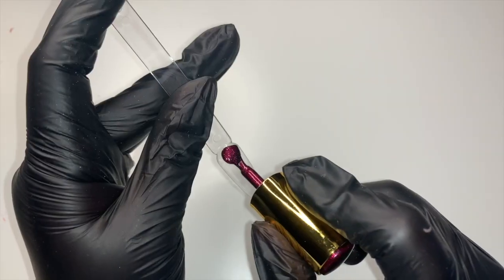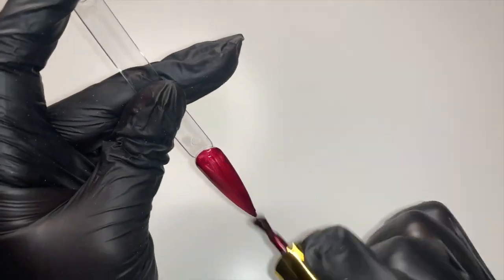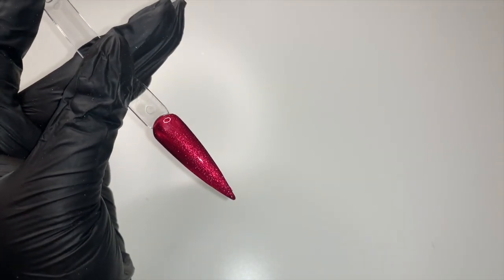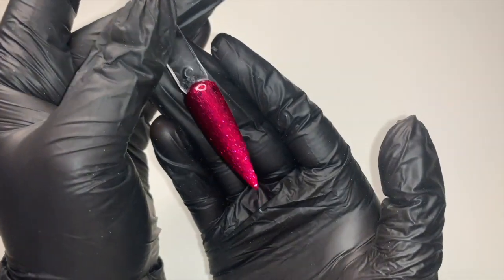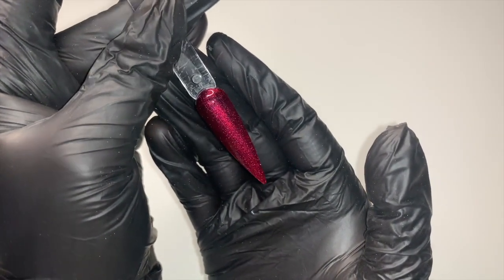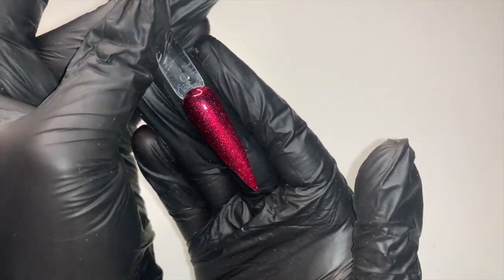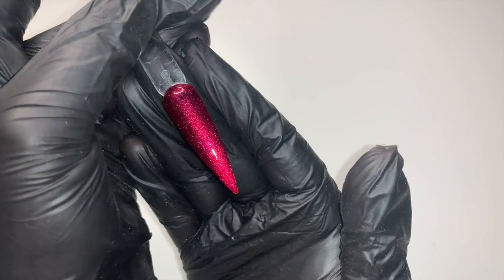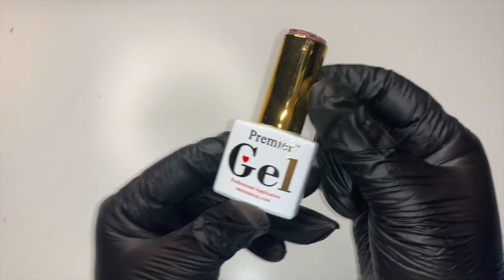The next one I'm going to do is plum sparkle. I feel like I don't have a red like this — I have some bright reds and some really chunky glittery reds, but this is a really nice one to add to my collection because I don't have any shimmery ones. So that's really nice.